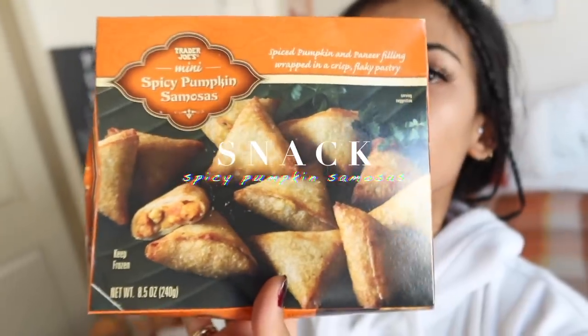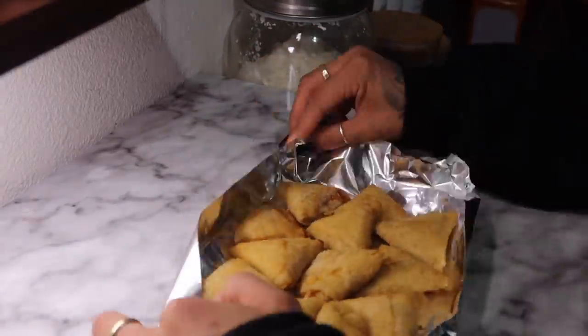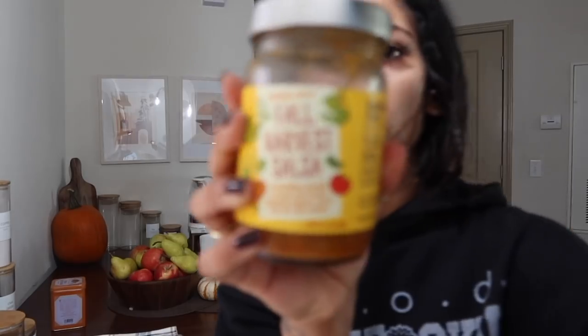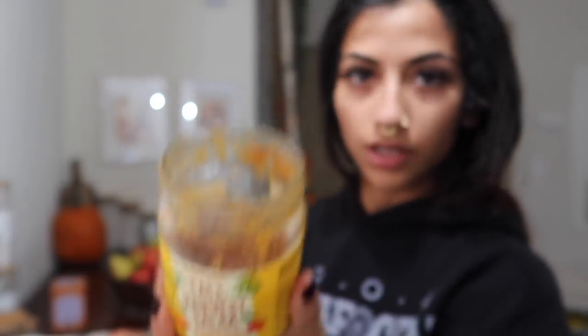So that's so far for the breakfast. I just came back from a workout, a training session, and I am starving. These are spicy pumpkin samosas — I'm not 100% sure if these are healthy, I'm too lazy to find out. We're gonna have them as an after-workout snack since we haven't eaten anything since breakfast. I'm also trying to incorporate all the Trader Joe's fall stuff into this video, so I'm gonna try the fall harvest salsa, which is looking really good — we already had a bunch.